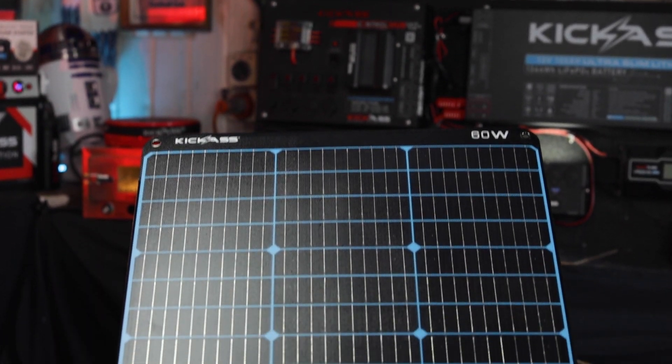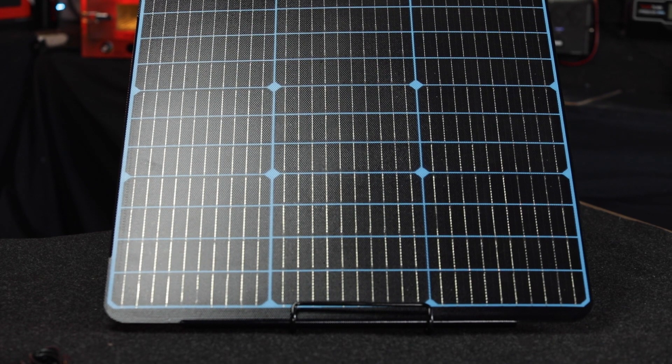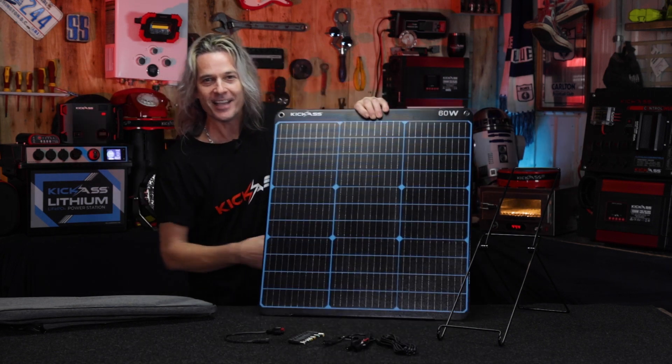Now, how portable is it? At 2.4 kilograms and only four millimeters thick, these A-grade monocrystalline cells are on an aluminum backing — check that out, you just don't see that. That is absolutely phenomenal.